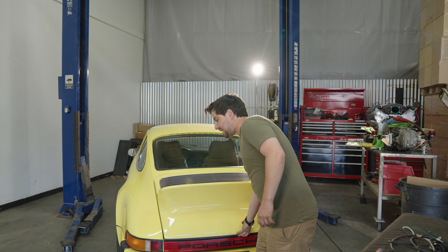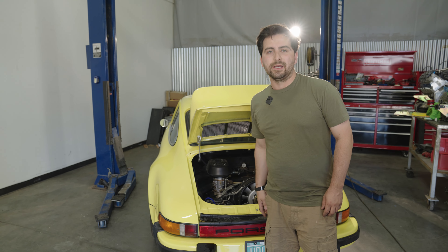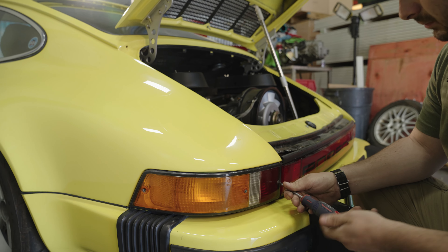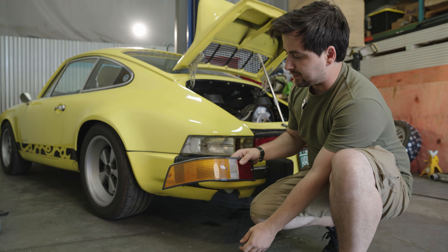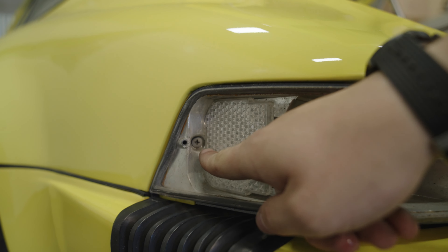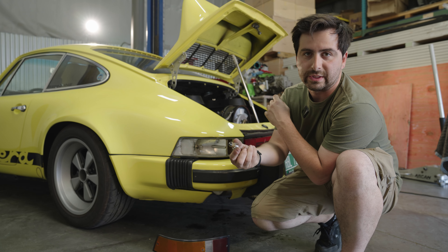The first step is we're going to pop the deck lid. Now with the deck lid open we're going to go ahead and remove the OEM taillights. I've gone ahead and removed the three Phillips screws, and there'll be two additional screws in the corners here. You might have to take a lens out by just pushing it and twisting to remove.